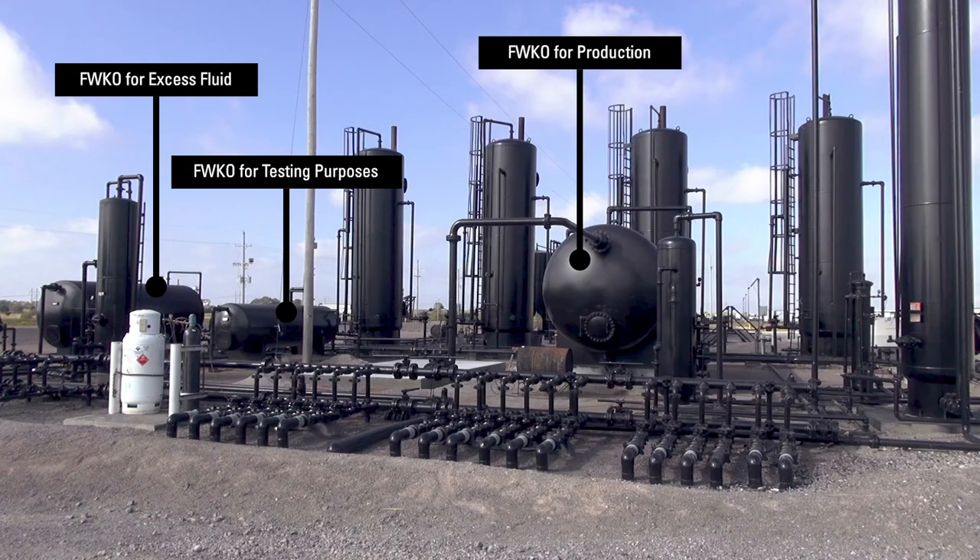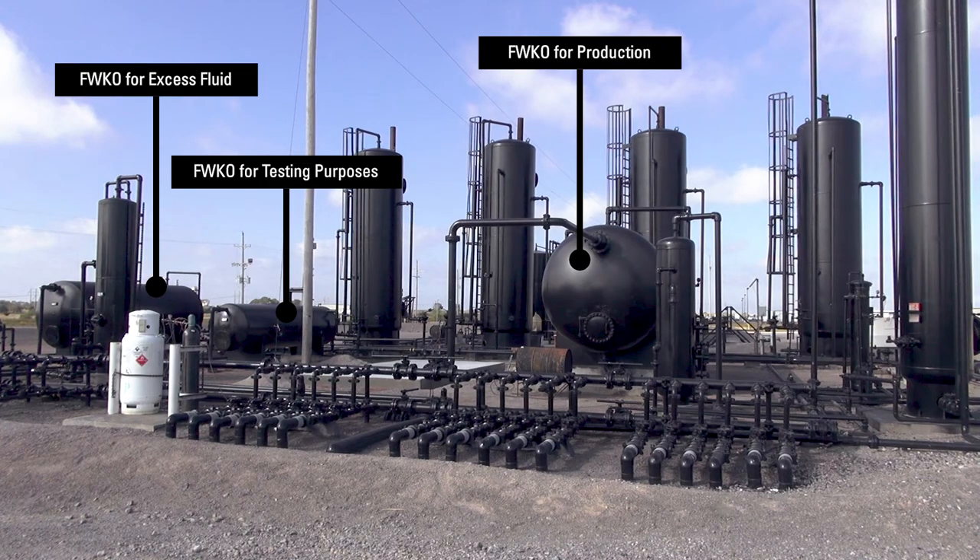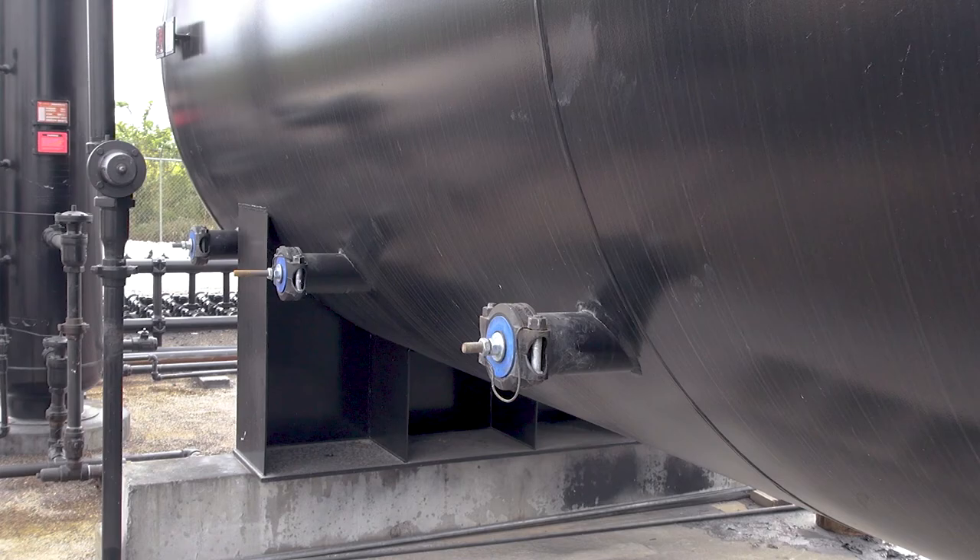There is a high volume of fluid to be maintained and controlled, and that's what a free water knockout does. It allows the producer to control, monitor, and help dispose of the water without having to handle it unnecessarily.